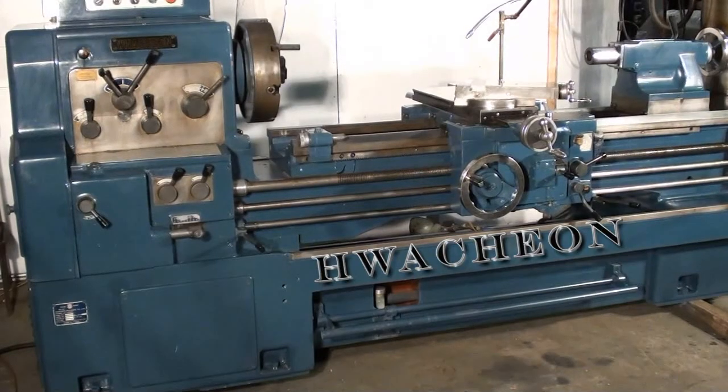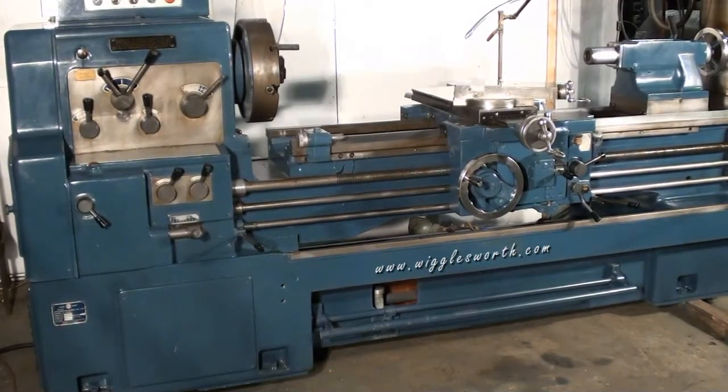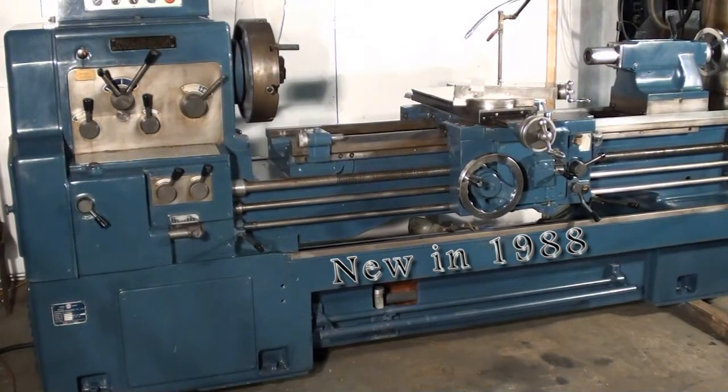We're going to get a look at a Wachion 20 by 60 inch engine lathe, new in 1988.